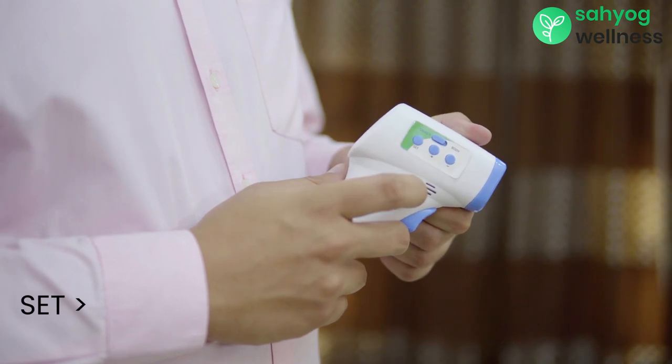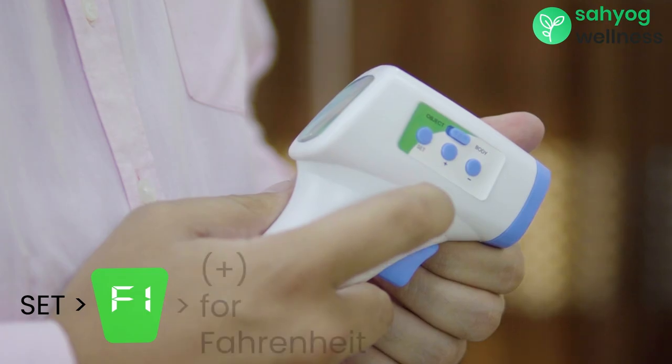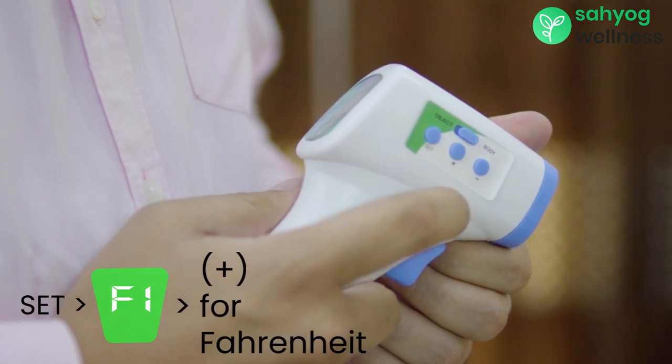To change the measurement unit to Celsius or Fahrenheit, press the set button on the right. Option F1 will appear. To choose Fahrenheit, press the plus button. To choose Celsius, press the minus button.